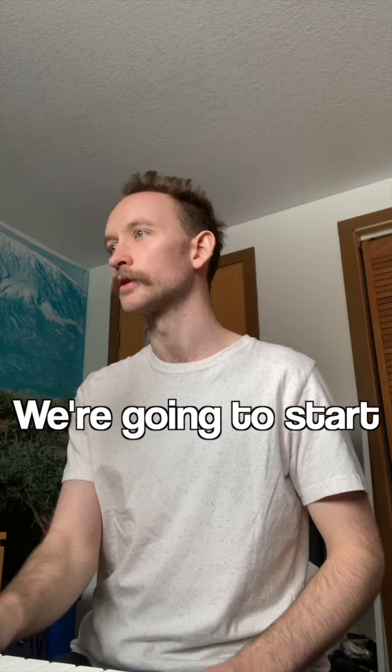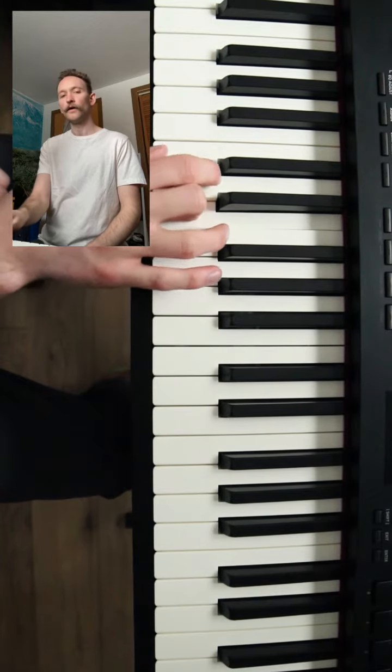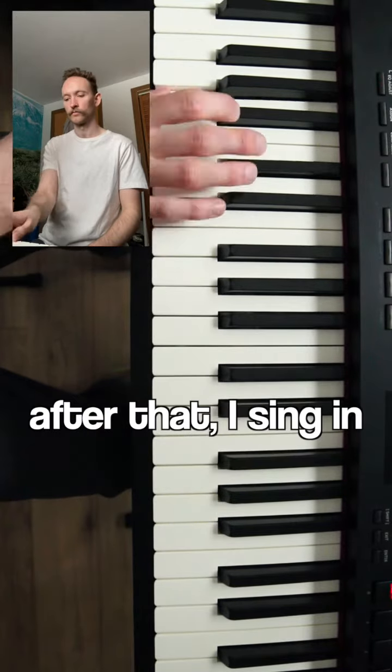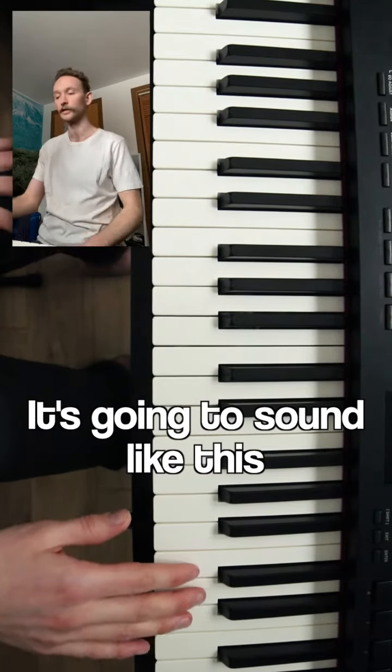Let's do some warm-ups. We're going to start with this descending pattern. See where your voice is so you can work with it. I sing this descending pattern to begin with to make sure that my lower register is relaxed. After that I sing in the very top of my range in a supported head voice and I descend in the same pattern — so it's going to sound like this.